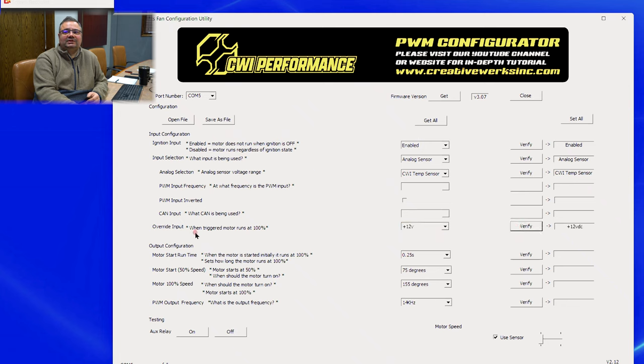The next section is the output configuration. We have motor start run time, motor start speed, motor 100% speed, and a PWM output frequency. The motor start time is a brief period where we turn the motor on at 100% just for a moment. This current-checks the system — for example, if there's debris in a fan and you try to PWM it at a very low rate like 10%, the motor won't move and will get hot, potentially causing a thermal event. So we turn it on for about half a second, and for fan safety we have the motor start at 50% duty cycle.